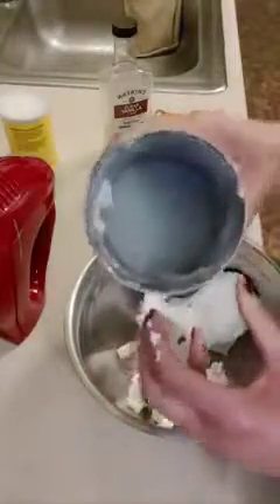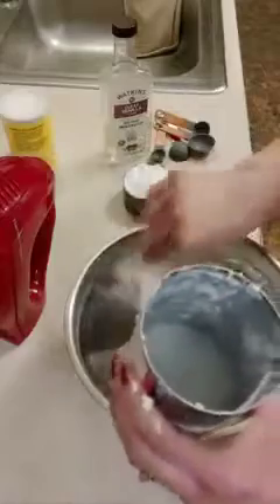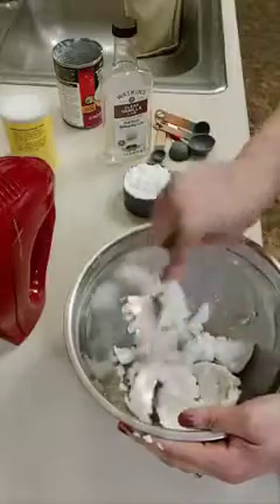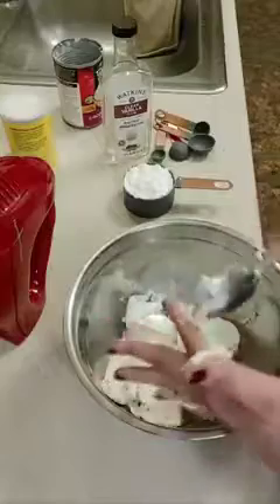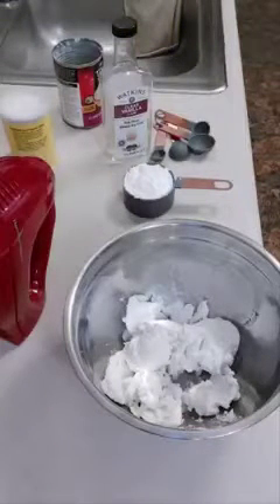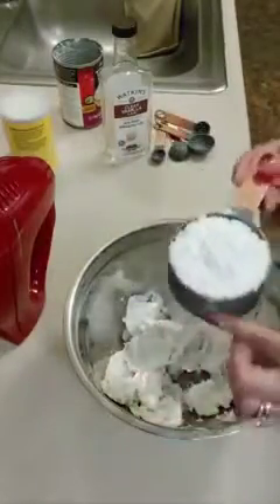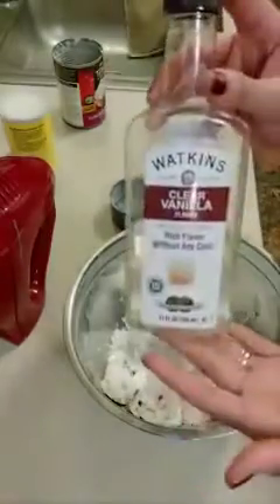Once I've gotten all that out — you see that liquid at the bottom? You don't want to put any of that into your bowl. Just get the hardened, fatty part. I'm just going to kind of break that up a little bit. Next I'm going to add half a cup of powdered sugar, and then one teaspoon of vanilla extract.